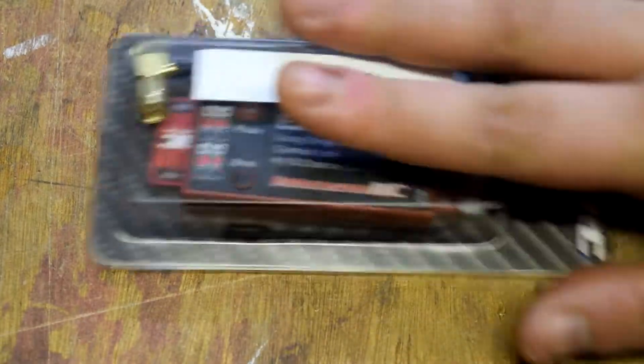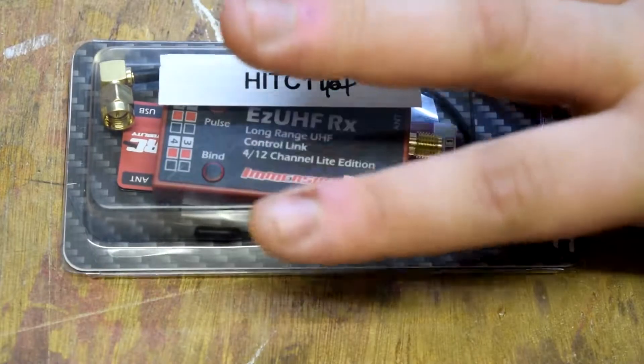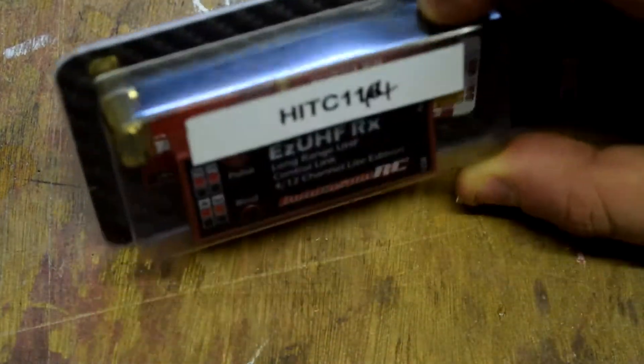This is from Head in the Clouds RC. I believe this is one of the last ones they were selling - they were a small shop and they seem to be slowing stuff down. But this is a four channel Immersion RC Easy UHF. Four channel, because that's really all I need.